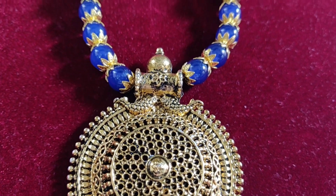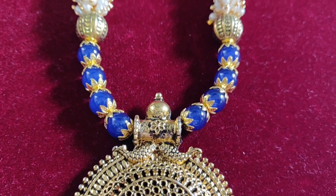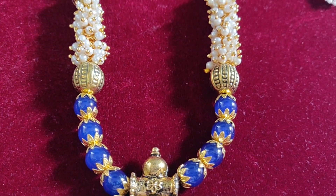This is a pendant. It is a pendant with two little fish. It has a blue color design with gold color accents.